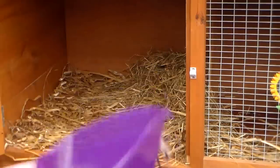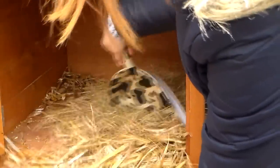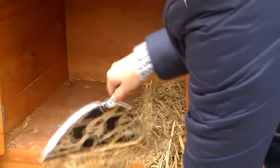First, I recommend starting in the dirtiest section of the hutch — this tends to be where the litter trays are. So remove all the accessories before you start cleaning, and then just remove every single bit of bedding from the hutch.